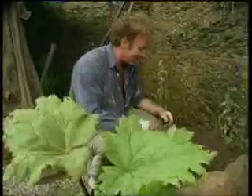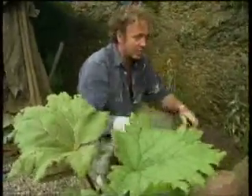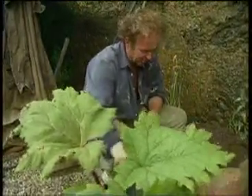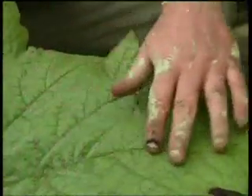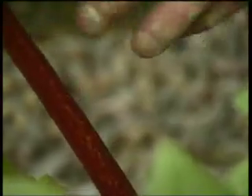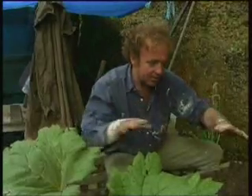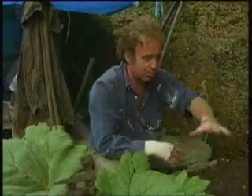We are now about to start planting up and the first plant is going to be popped in by this beautiful natural spring pool. There's a Rheum palmatum atrosanguineum with these fantastic leaves and lovely red-purple hued stems. It just makes such a statement, and I thought it would look great popped up above the pool. The reason I've chosen this plant is it's a marginal plant, which means it loves to live on the margin of a pond or pool.